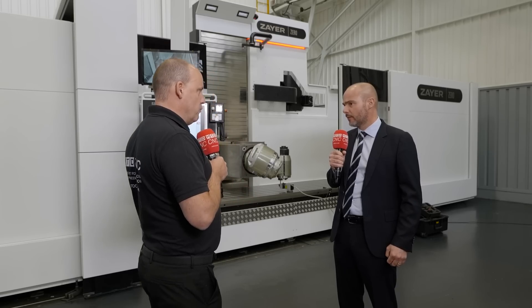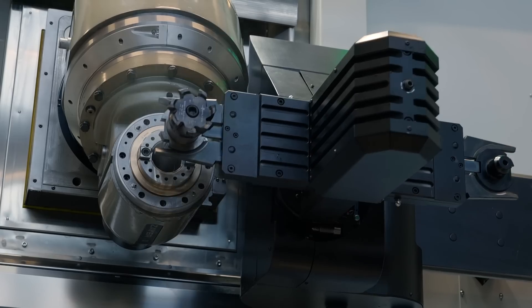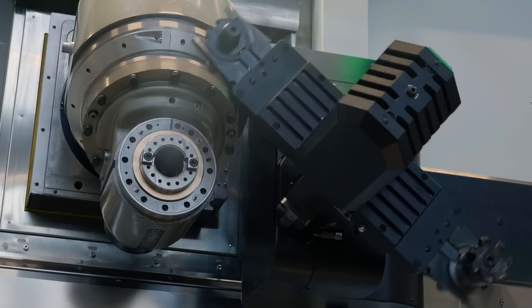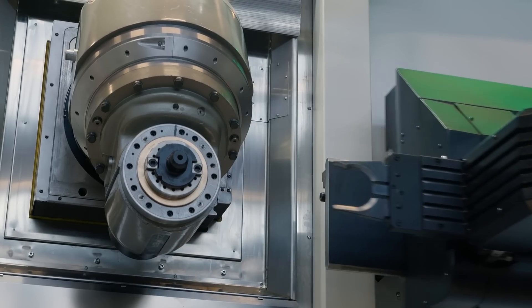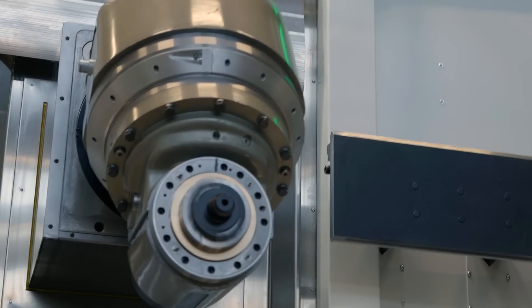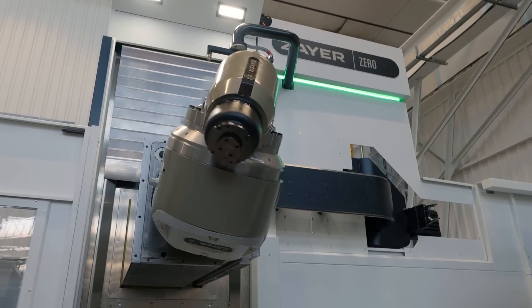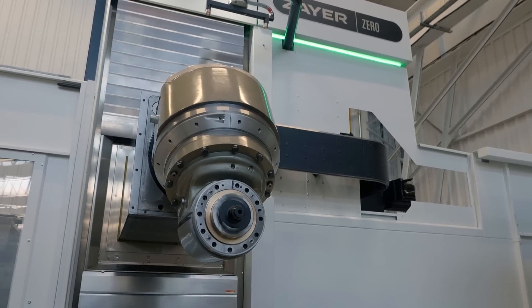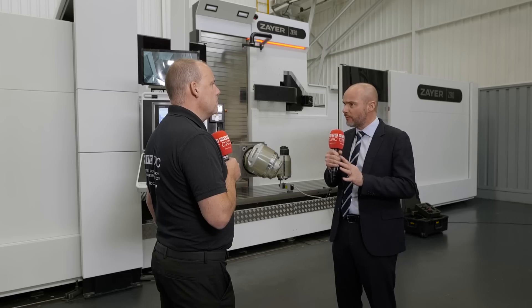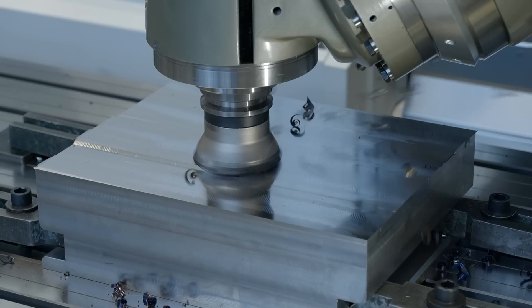The marketplaces that you believe will be attracted to a model of this nature? Certainly, die mould is an area that we wouldn't normally be known for at the moment, but with such an accurate machine tool — each axis is thermally stable, this is a water-cooled machine — die mould and aerospace applications as well for this style of machine. With the heads and the different RPMs, we can tailor it to suit the application.